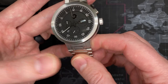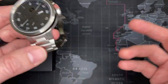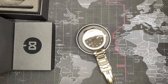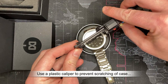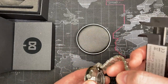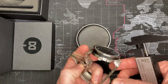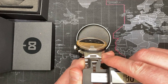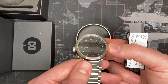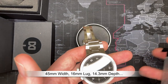Subtracting $65 from $525 — I just won big time on this. This is a spectacular watch: 100-meter diver, automatic, you can also hand-wind it, great looking, solid links. Let's do some measurements. It's a decent size, not outrageous. Always measure with a plastic caliper so you don't scratch your watches. 45-millimeter case. The lug is about 16 millimeters — that's just how it's designed.